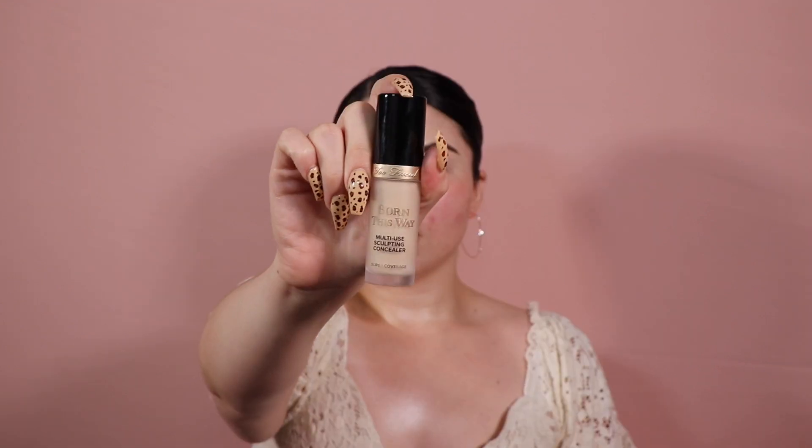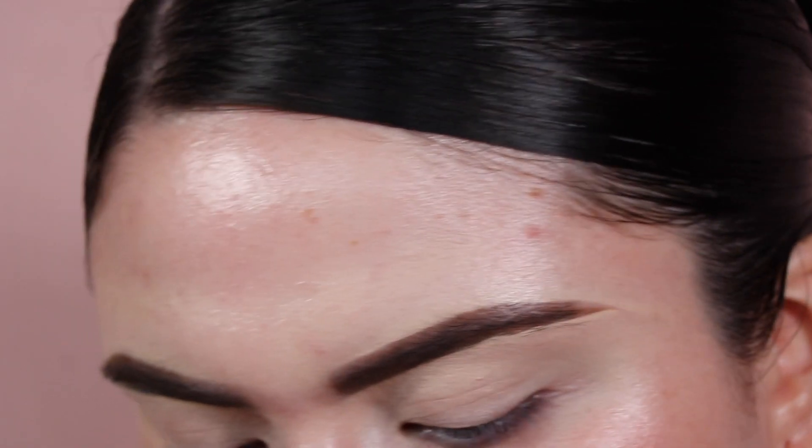I'm cleaning up my brows with my Too Faced Multi-Use Sculpting Concealer and doubling it up as my eyeshadow primer today. I don't usually like doing the sticky base method, but since my eyelids have been severely dry I'm just going to leave it tacky and see how it goes. I don't really have a set direction for this look — I'm just going to wing it.